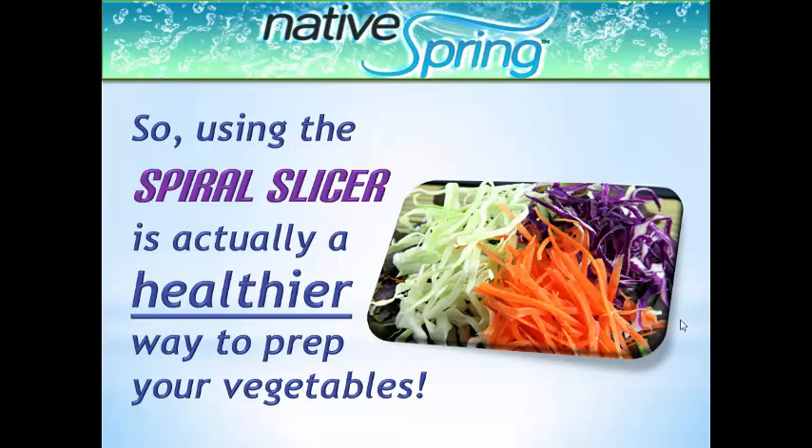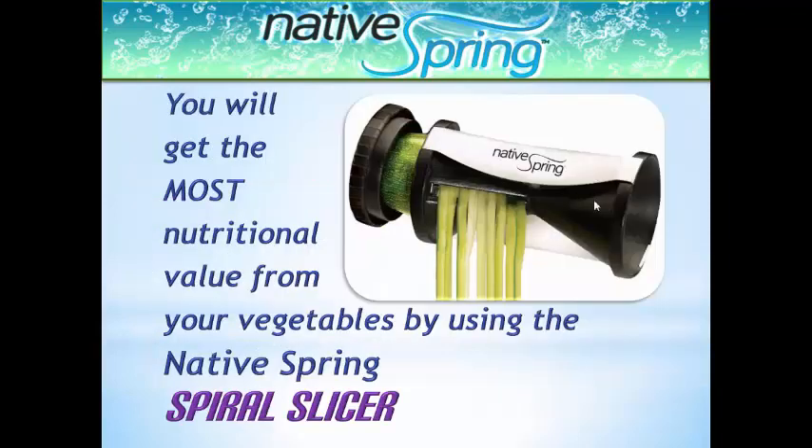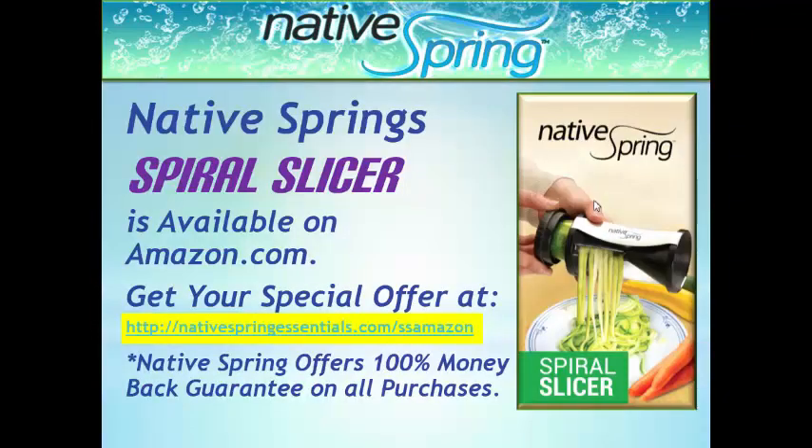Using the spiral slicer is a healthier way to prep your vegetables no matter how you plan to cook them. Use it to slice vegetables for salads, casseroles, or steaming. You will get the most nutritional value from your vegetables by using the Native Spring Spiral Slicer.